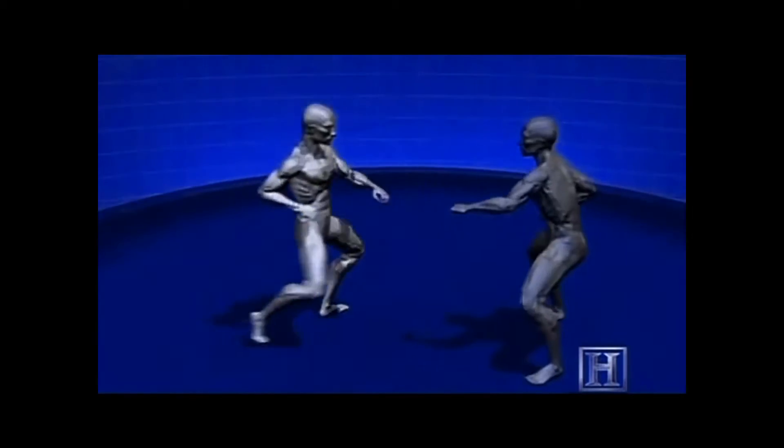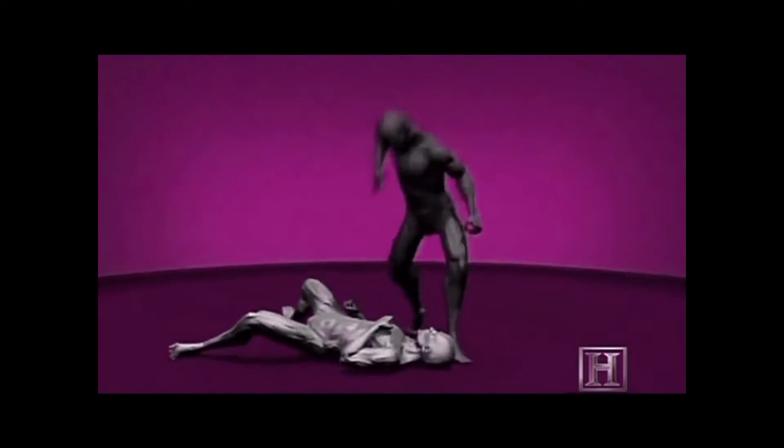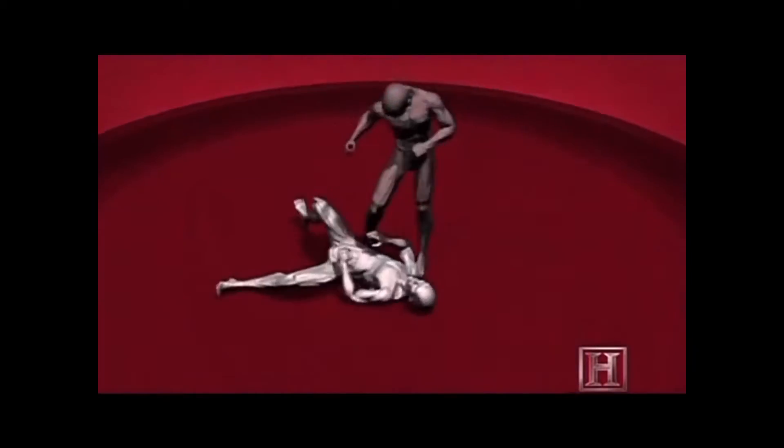By using his arm as a lever in conjunction with the leg sweep, you drive your opponent to the ground. Once he is on the ground, you follow up with a devastating strike to his face.